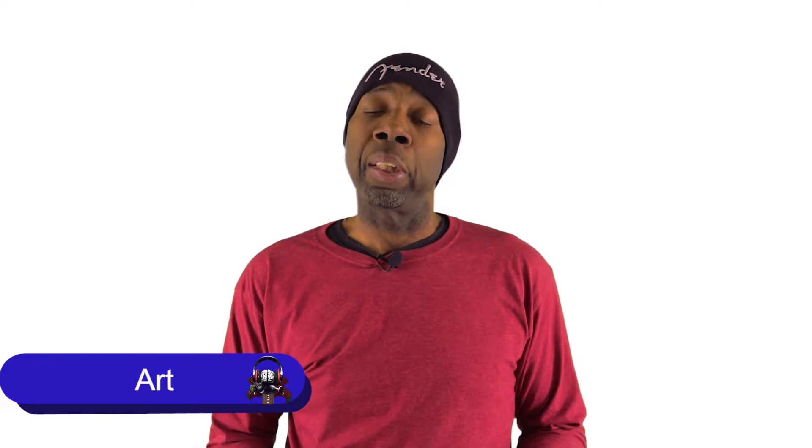What's up guys, Art here off the Dome Media Group. So you bought that first drone and now you're ready to throw it up into the air and make some epic video greatness.